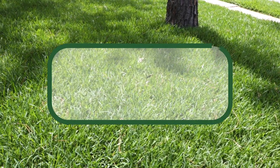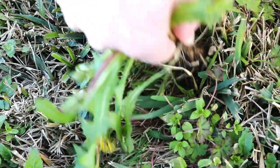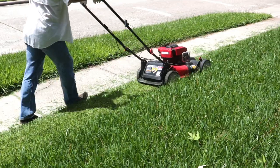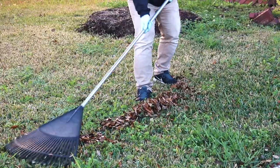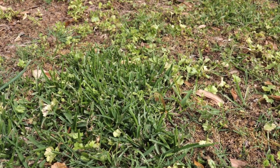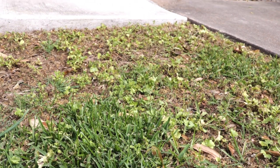Integrated weed management is essential for any homeowner trying to maintain their lawn or garden. It's not just about removing weeds as they pop up, but utilizing multiple techniques to combat weed establishment is the best practice for keeping a lush yard. In this video, we'll go over integrated weed management and how you can use it to improve your turf, ornamentals, and landscaping.